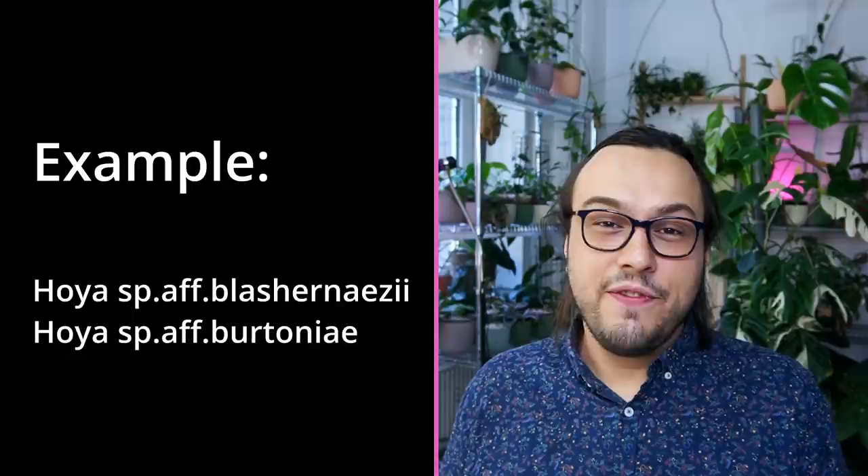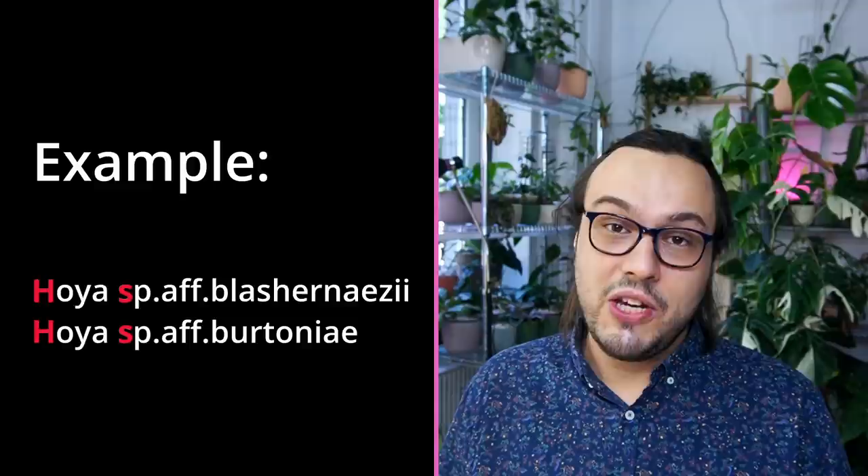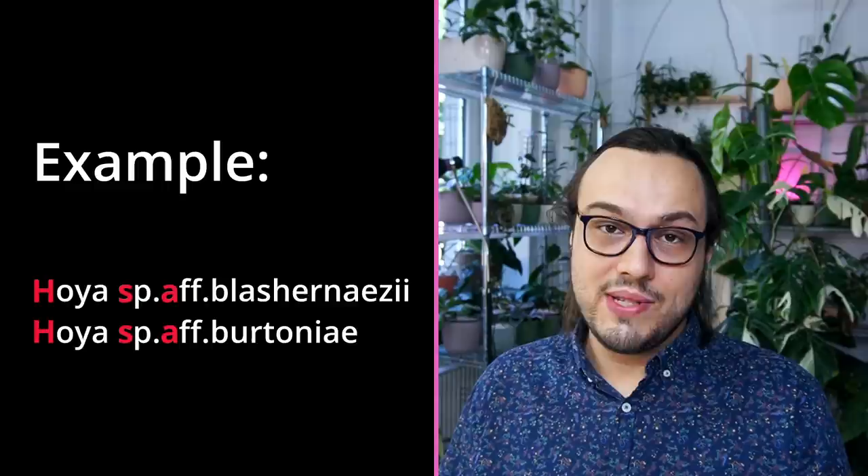Sometimes, of course, we don't know the exact species. In that case, you may have seen names like Hoya species affinity blaschernasi or Hoya species affinity bretonnia, one of the very popular ones. In this case, you would capitalize again the name of the genus — always capitalized. So Hoya would be capitalized, sp. for species would not be capitalized, affinis or affinity is also not capitalized — that is written as AFF — and then the species that we think it is closely related to is also not capitalized. There are times when part of the plant's name is capitalized other than the genus, but we will talk about that later.